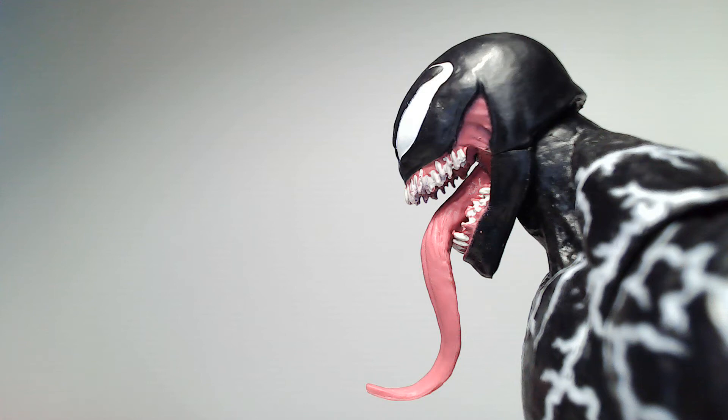Hey everybody, welcome back to another episode of The Ben Thomas Show. Thanks for coming back. Today we are going to take a look at the Marvel Legends Venom, and oh my goodness, is this a sweet figure. If you like this video, just hit the like button, smash the subscribe for me, and let's just get into it.